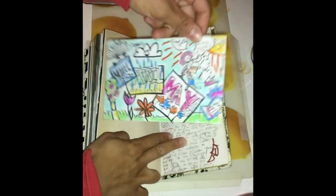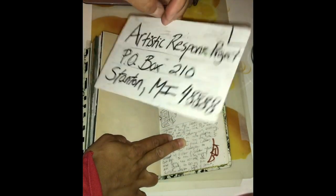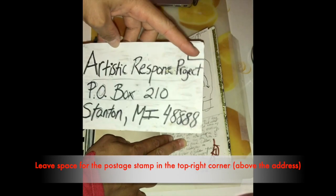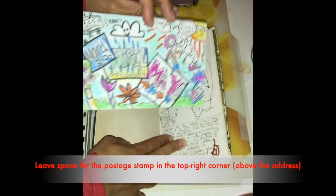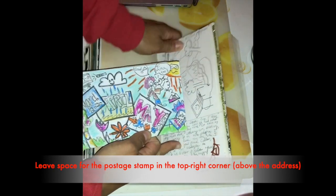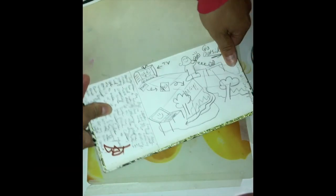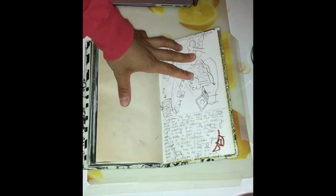Here's the finished product and the postcard is ready to be mailed out. I outlined the address in black marker, and this is the corner where the postage stamp is going to go. Remember to use your sketchbook entry as a starting point for inspiration — it will definitely help you. And I can't wait to see what you can come up with.